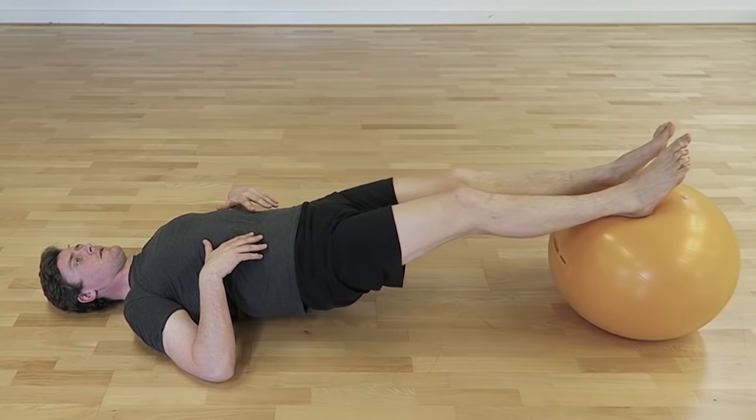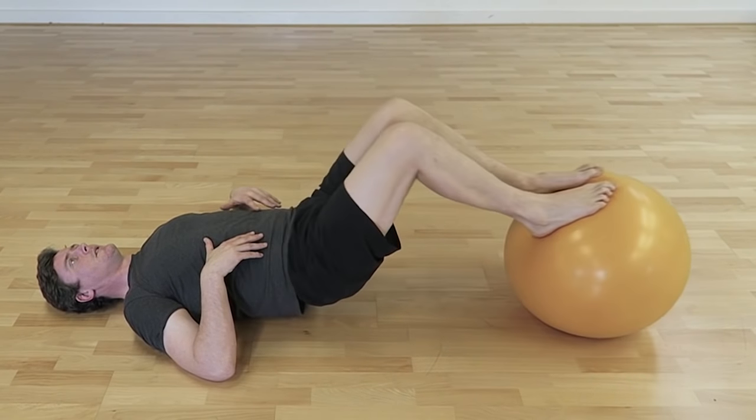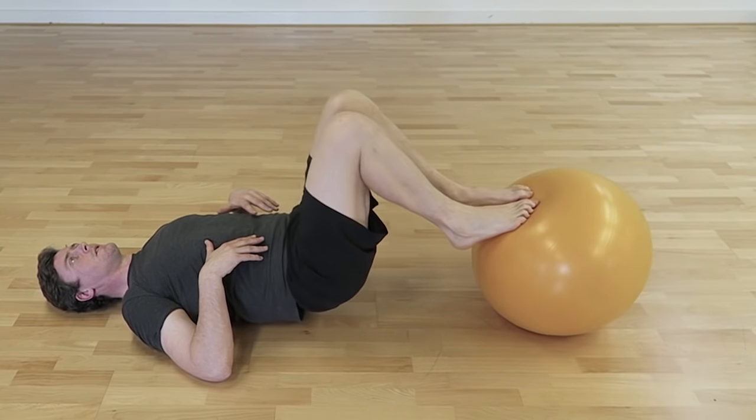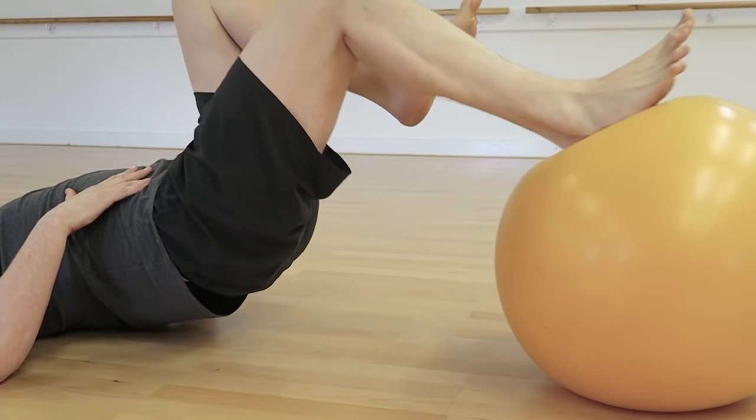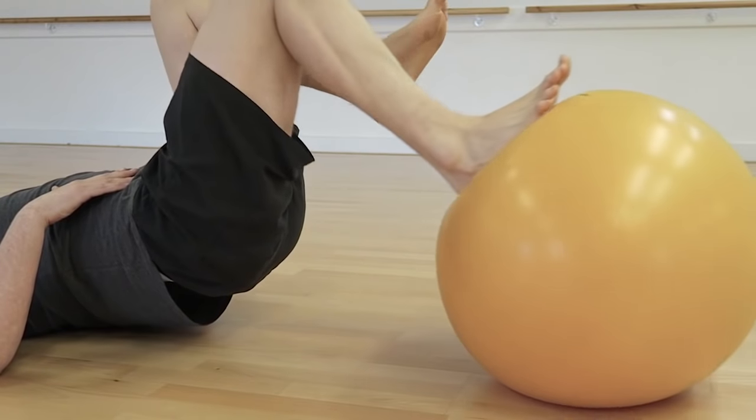We can then add more complex activities like Swiss ball hamstring curls, single leg Swiss ball hamstring curls, and loading gently into flexion. This hip flexion isn't so bad because we're doing hip flexion and knee flexion at the same time — it's the combination of hip flexion and knee extension that those hamstring tendons particularly won't like. Again, aim for three sets of 20 for these exercises.